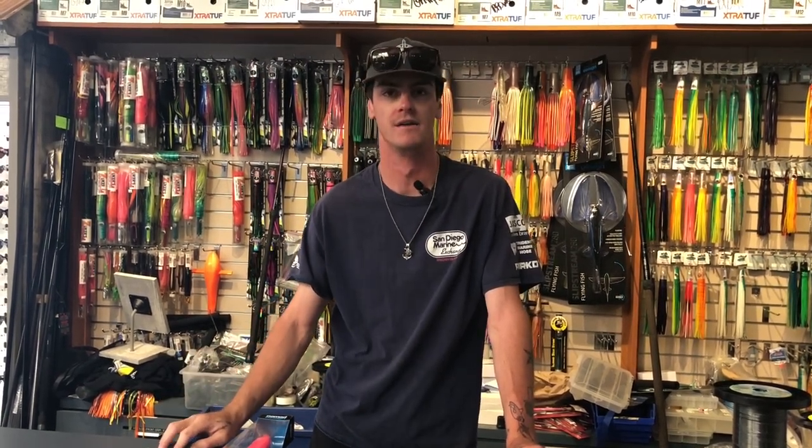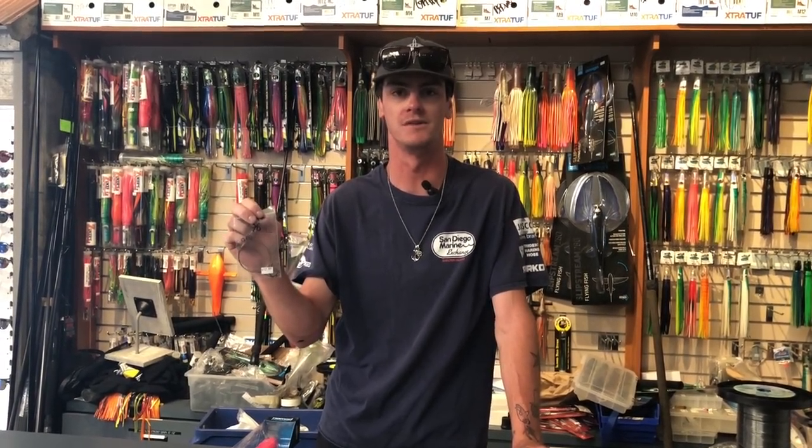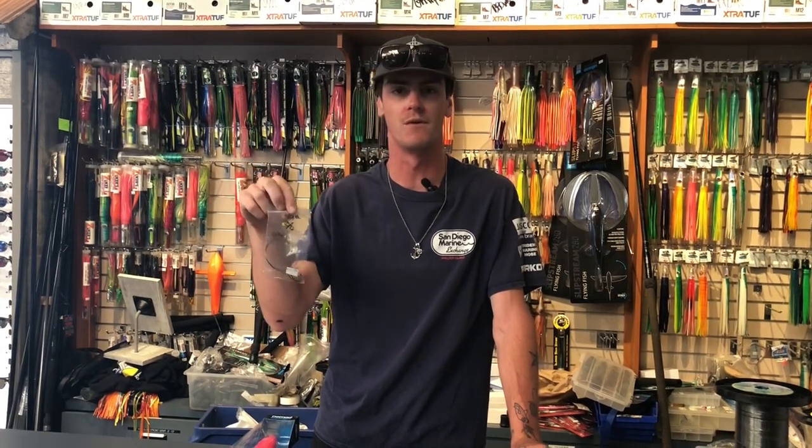And then fly lining — very important to have wire on there. Some guys like to use fluorocarbon too. You just have a lot less chance of getting bit off. Those Wahoo have big mean teeth and they like to steal your lures and your hooks. So 44 pound wire, 3-0 hook — that's all you need.